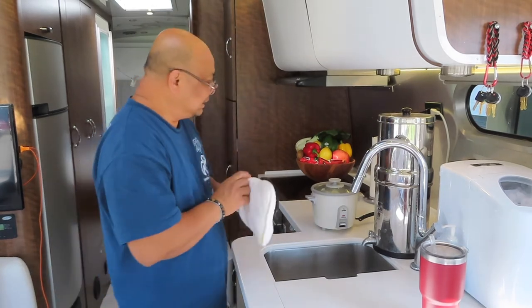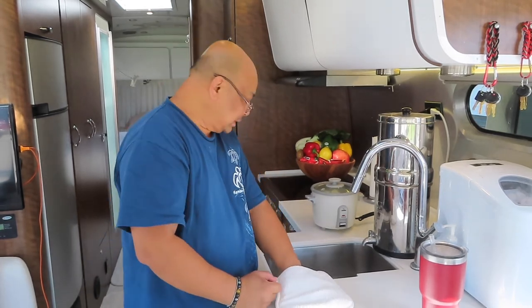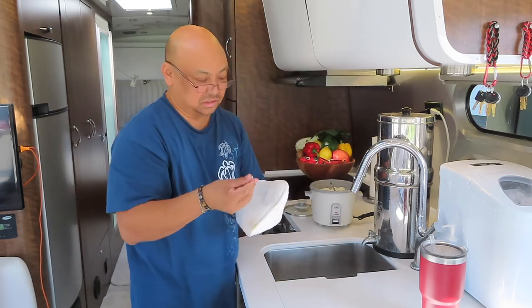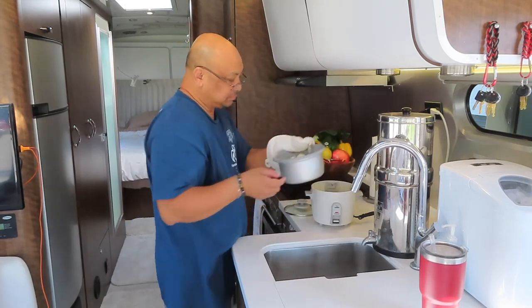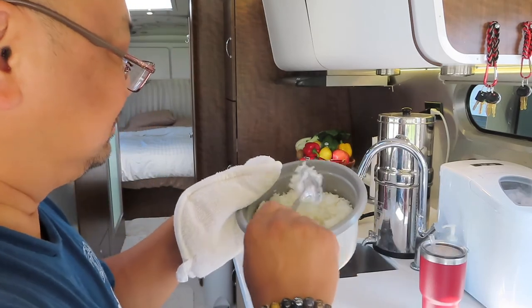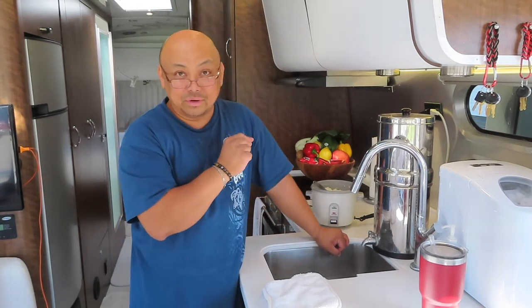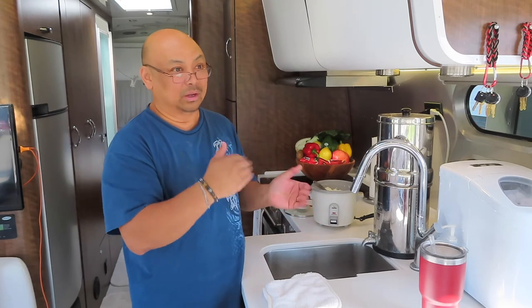I'll show you what it looks like. It takes about 30 minutes for this rice cooker to finish the rice. Then what I do is I stir it after it's done and let it sit for another 10 minutes. And for me, that's my perfect rice. This is what it looks like — for me, this is the way I like my rice. This method of rice cooking is the Asian way of doing it. Regardless of how big the pot or rice cooker is, we use the same method.